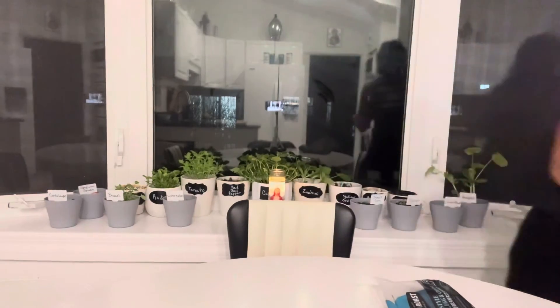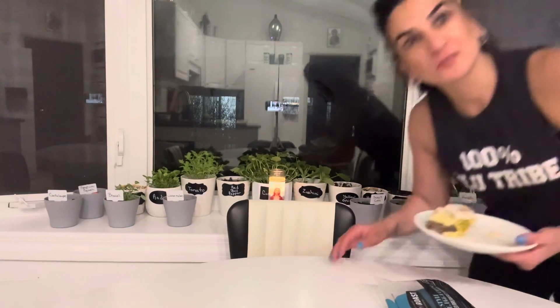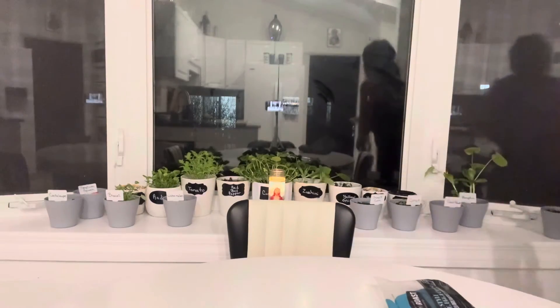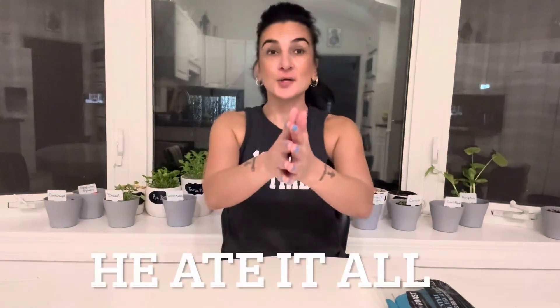I'm going to have my husband try it — hold on a second. He wants to eat it all! Okay, so I went upstairs and had my husband try it. He took two bites, and I asked him on a scale of one to ten what he'd give it — he said a seven. But then he called me back up and said, 'Actually it's really good, bring it back up.' And he's not vegan, guys. I'm telling you, go get it!